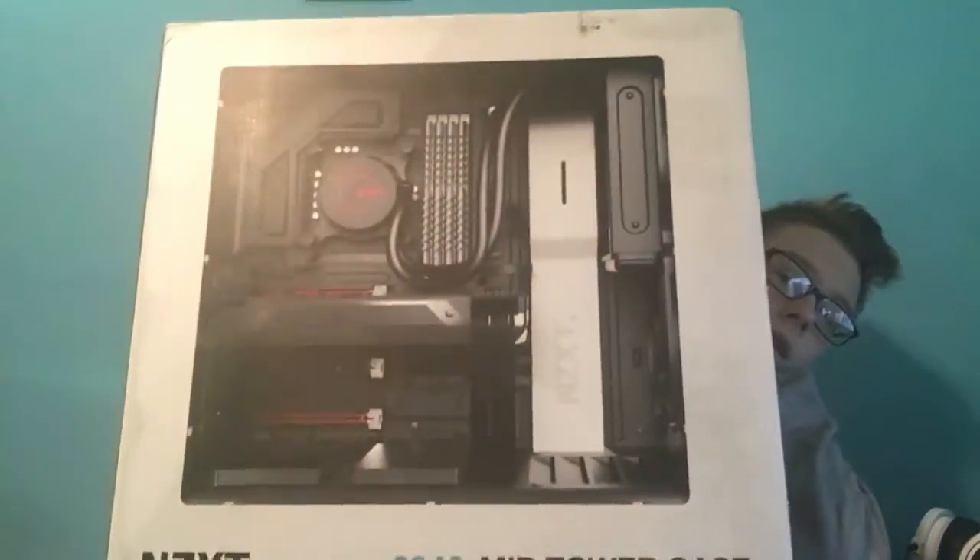So here is the case that I got. It is the NZXT S340 case. I got it in the matte white — or the glossy white, whatever — and so yeah, I'm really excited to open that. I think I'm going to do an unboxing of it, and then my graphics card comes in hopefully this week. Don't know when I'm going to order it — might order it tomorrow or Monday. So let's get into it.